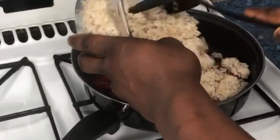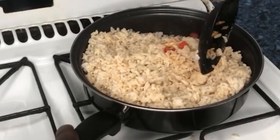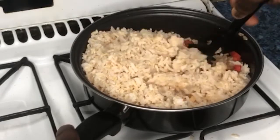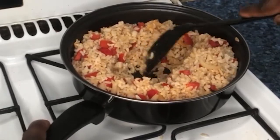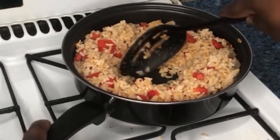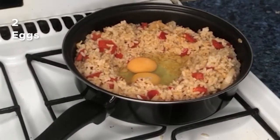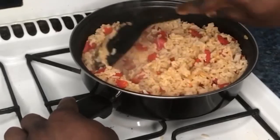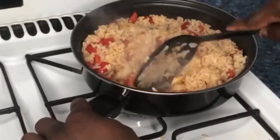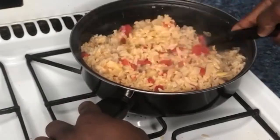With the vegetables still cooking, add your cold brown rice to the mix and stir thoroughly so it mixes well. While still cooking on medium heat, create a hole in the rice and pour your eggs into the space. Make sure you scramble the eggs while they're in the rice, as shown in the video. Then mix the eggs with the rice and stir thoroughly all together.